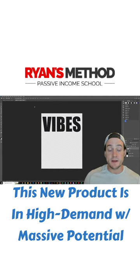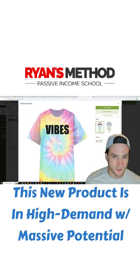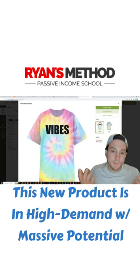Then I just exported it and moved it into Awkward Styles. You don't have to do the grunge pattern — I kind of took that as a hint from one of the bestsellers on Etsy. I'm always willing to take hints.